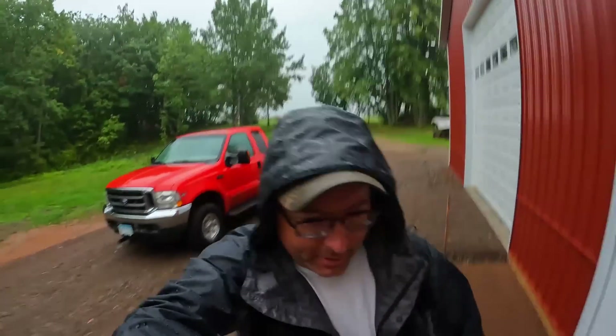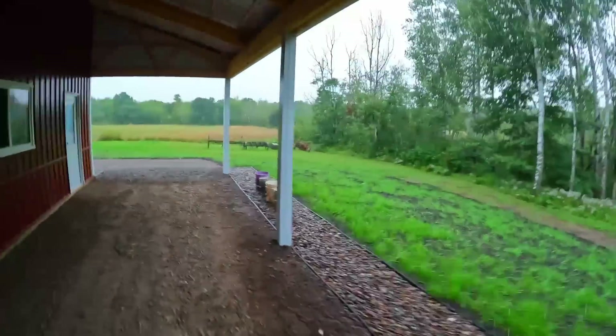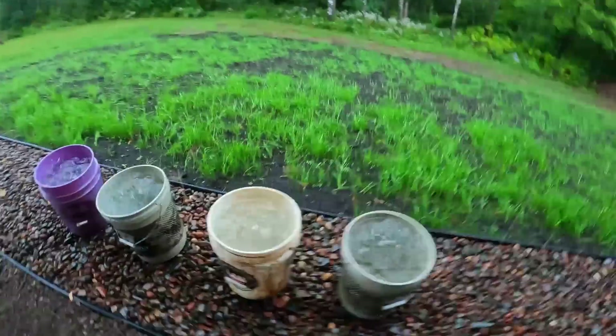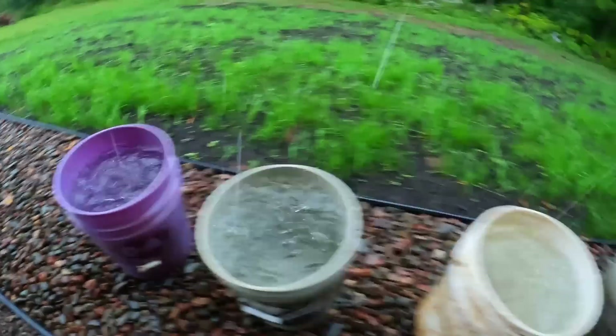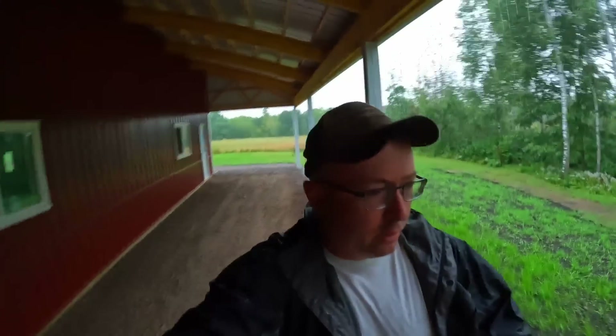Welcome back to the show everybody, let's play in the rain. First functional test of the box drains - it's raining fairly steadily. These were my spare 5-gallon buckets I set up here yesterday and they're all just about full. Of course, the lean-to side here is also the high volume side of the building, so this is probably going to be a short episode.